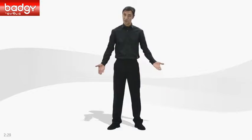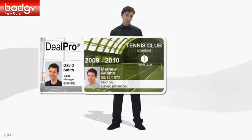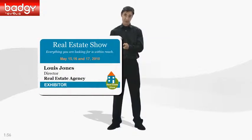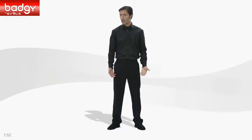Hello and welcome to Badgie, the perfect solution for designing and printing your own cards and badges for all occasions. Badgie gives you the power to design, personalize, and print cards for your company, association, retail store, local authority, school, or even special events. That being said, let's have a closer look at how Badgie works.